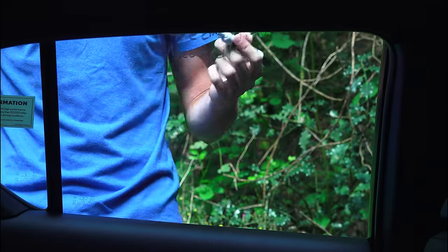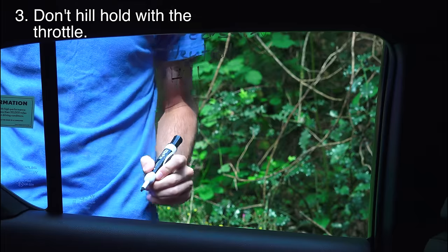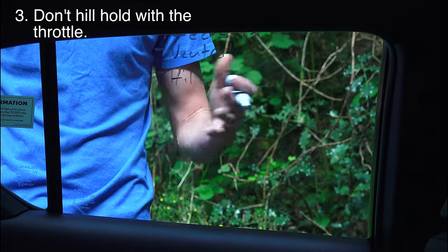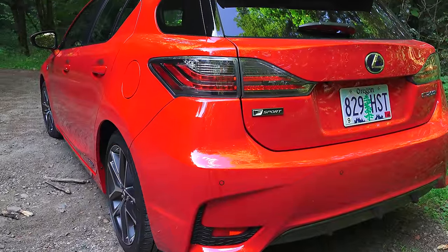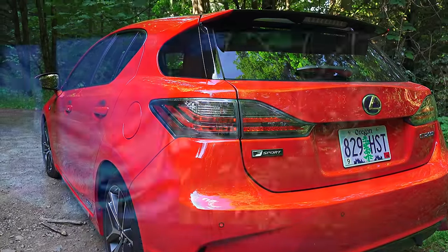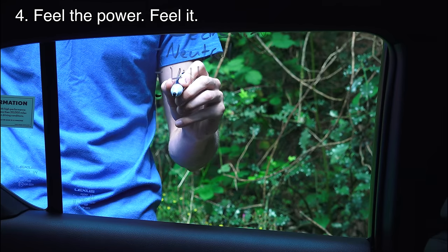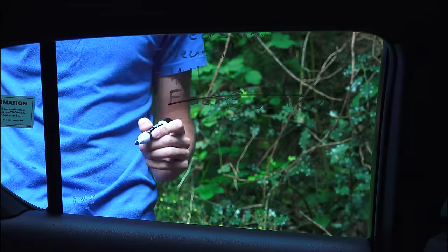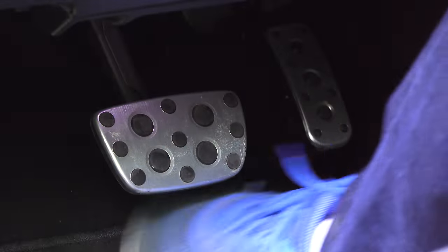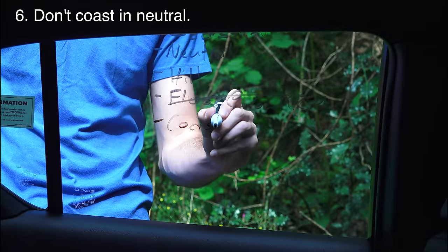Number 3: you shouldn't hold yourself on a hill with the throttle. You could get away with that in a CVT, especially with a torque converter or eCVT, but if it has a clutch-based traditional CVT you could be wearing that clutch. It just makes sense to use the brake on a hill. Number 4: flooring it at low engine RPMs — no reason why you can't do this in a CVT; it'll adjust the gearing accordingly. Number 5: resting your foot on the clutch pedal — if you can find one in a CVT, no damage will be done.